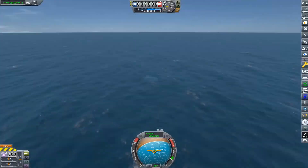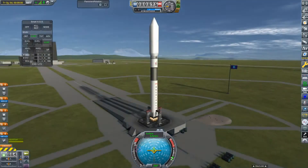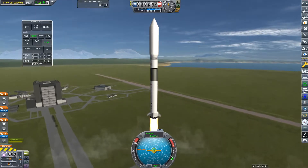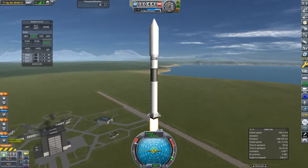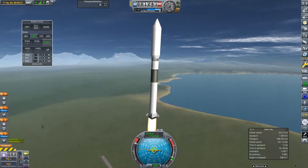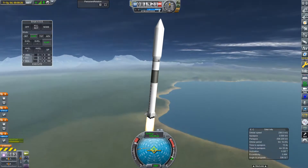There we go — a nice gentle splashdown at about three quarters of the speed of sound! So the next module is going to be our habitation module, which supports 11 Kerbals. We've got a cupola, we've got a science lab, and we've got two hitchhiker storage containers.